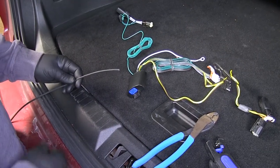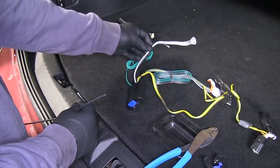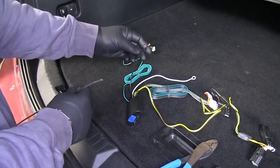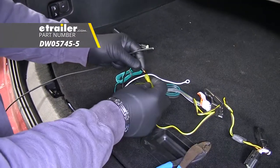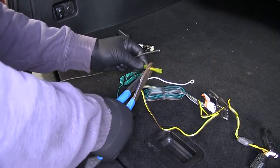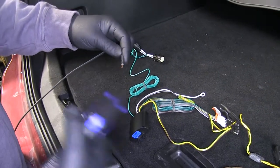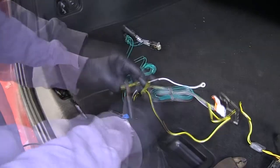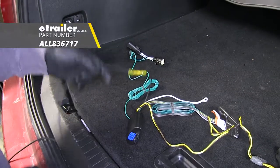The first thing we're going to do — because we're going to be routing this behind our bumper fascia and because our power wire coming off of our converter box is so short — it's going to be easier if you connect it now. We'll add one of our heat shrink butt connectors, then take our black wire that we're going to be running up to the front and connect it on the other end. Then we're going to take a heat source and shrink that butt connector down.